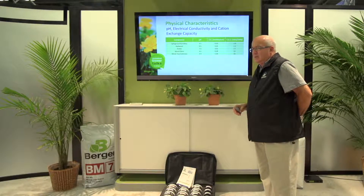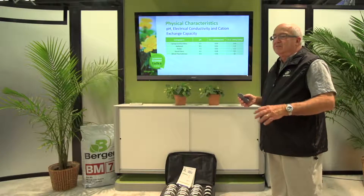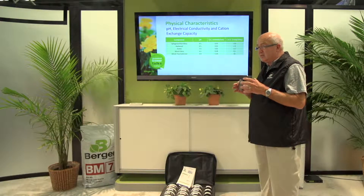CEC, or cation exchange capacity, is the capacity for the mix to hold on to nutrients between waterings. The higher the CEC, the more nutrients will be available to the plant. For instance, if someone waters every seven days, nutrients will still be available to the plant at that interval. A mix with a CEC of only 10 means most of the nutrient given at watering goes right through — nothing holds on to it. With 120 plus 63 giving us over 180 CEC, this is a very good blend.